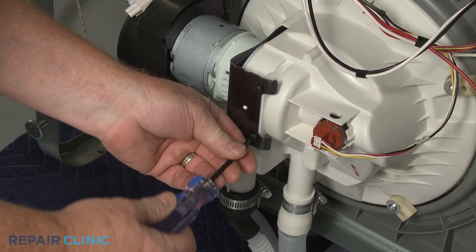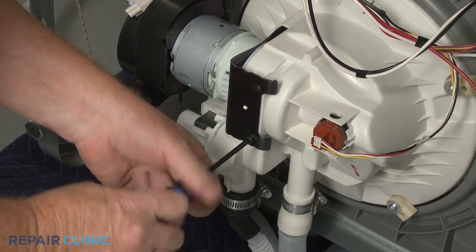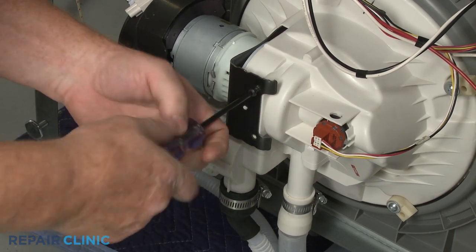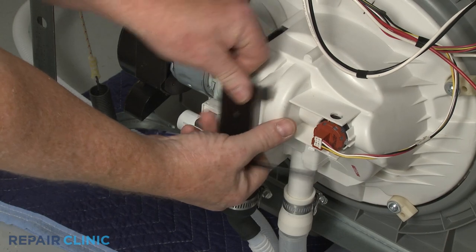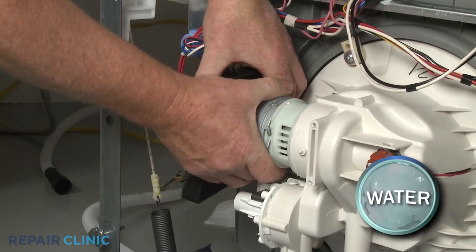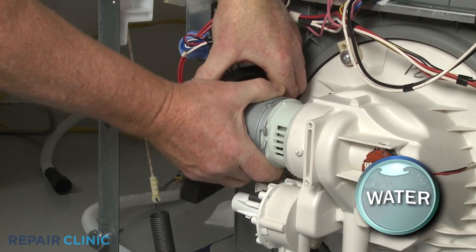Use the T20 Torx bit to unthread the two screws securing the pump retaining bracket. Slide out the bracket. You can now pull the old circulation pump and motor assembly free of the sump.